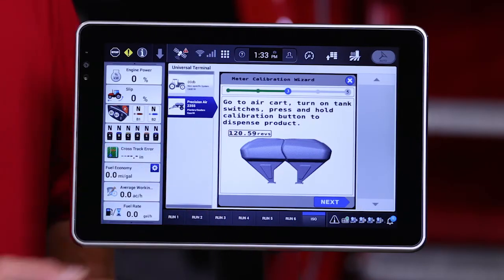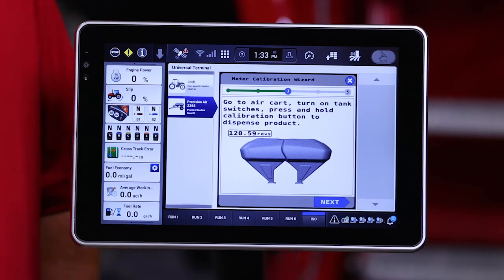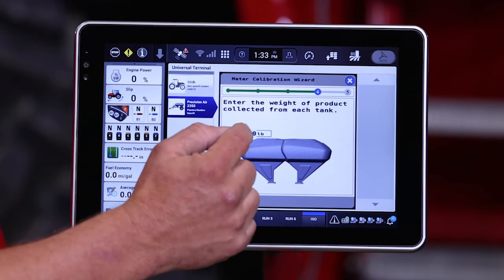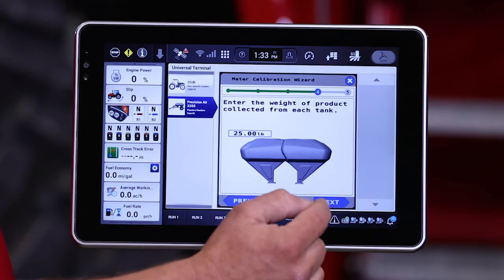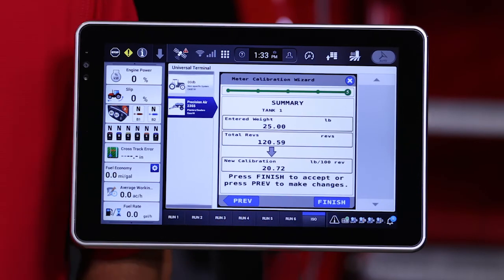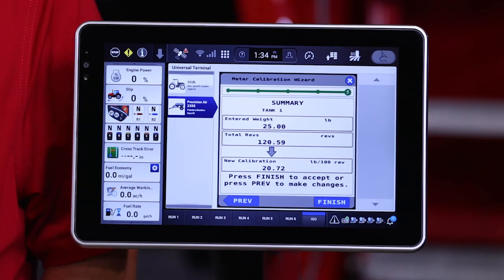Now that we've finished metering out product into our calibration bag and weighing it, we have a weight to enter back into the monitor. We can see that we metered through a little over 120 revolutions of that meter roller. We hit Next and enter in our measured weight — in this case, 25 pounds — hit OK and proceed to the next button. That now gives us our new calibration value. It is highly recommended that you go through at least three calibrations for any given seed type and variety; the more times we calibrate, the more accurate that calibration value will be.